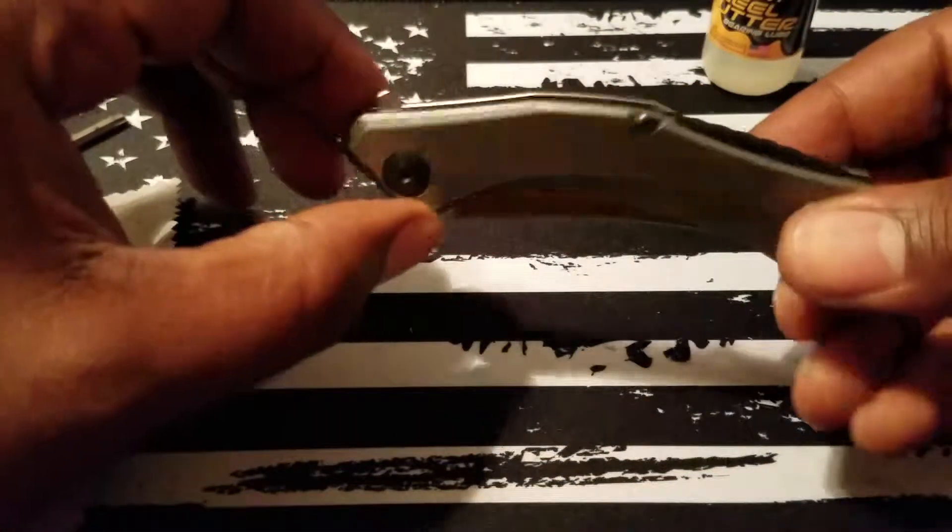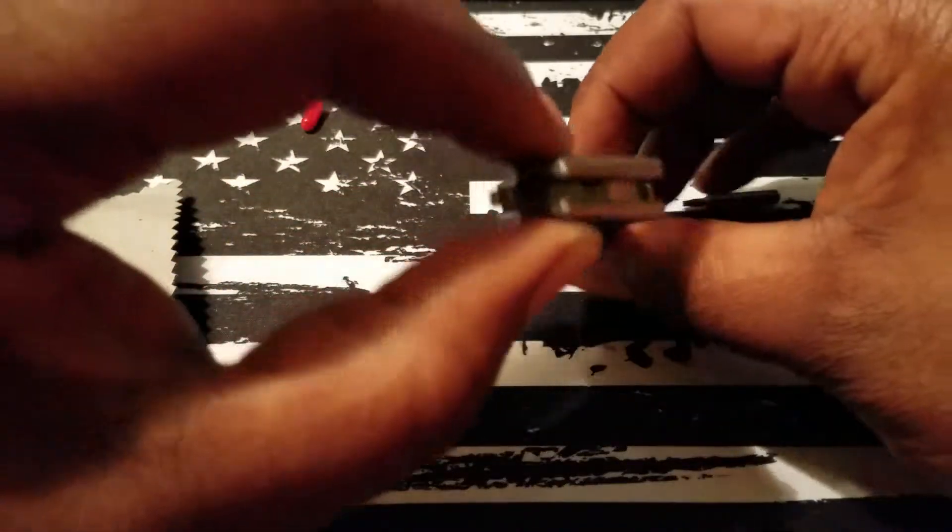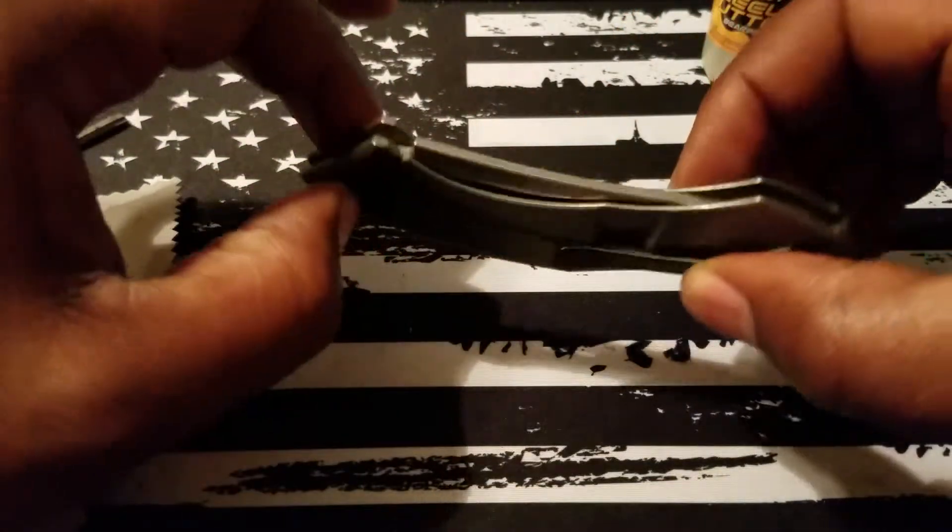Well, there you have it folks. That's the cleaning and lubrication of the 0460 Ti. I'm out.